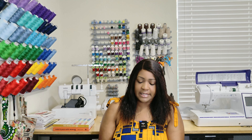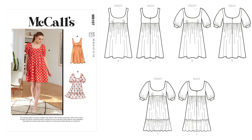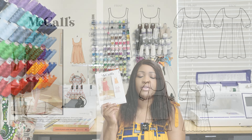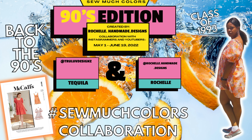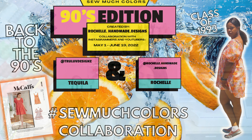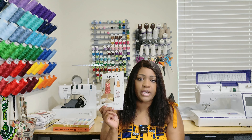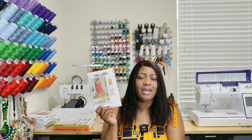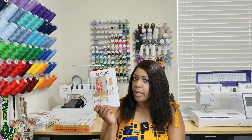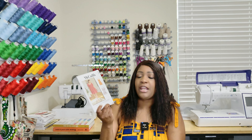Next one is McCall's 8197. I did this during the hashtag Sew Much Colors collaboration with Tru Luv Designs. I did View B on this pattern and in the bust area it was a little too big — I didn't like that, so I gave it to my sister. I picked up a fresh new copy this time around. I will be tracing the pattern because it's no longer in Joann's. It came out last year or maybe 2021. I picked it up during the McCall's $3.99 sale on Simplicity — this is 8197.